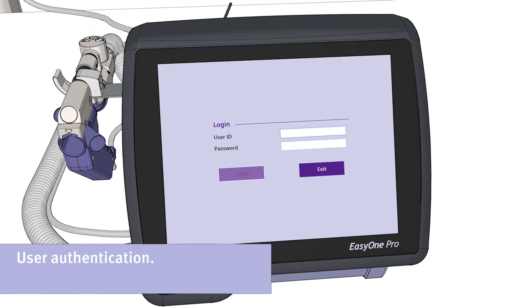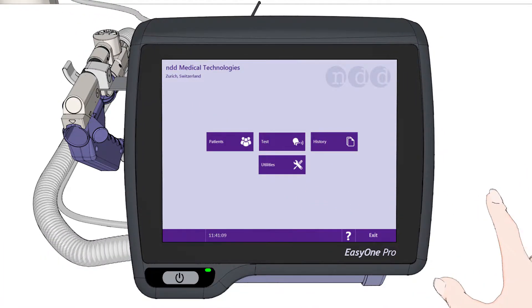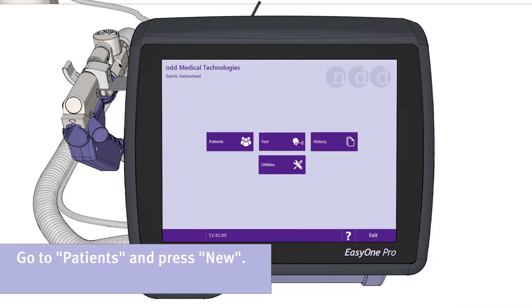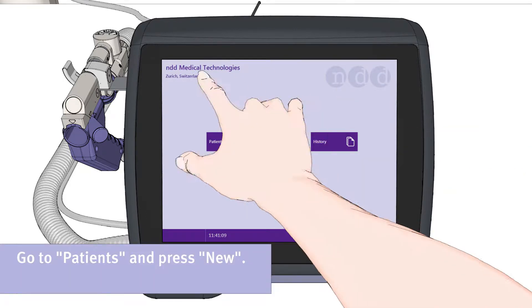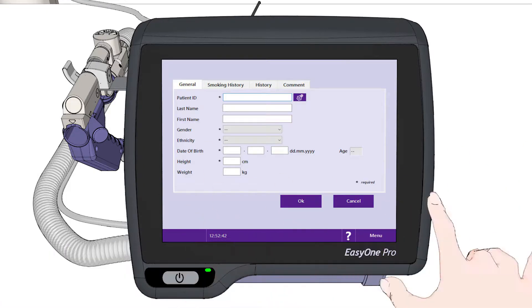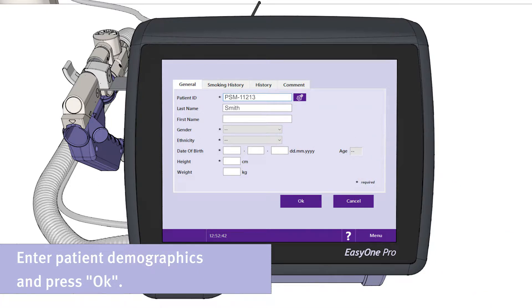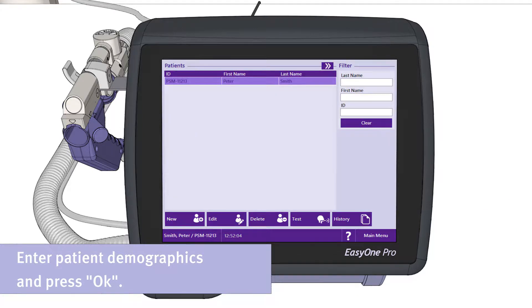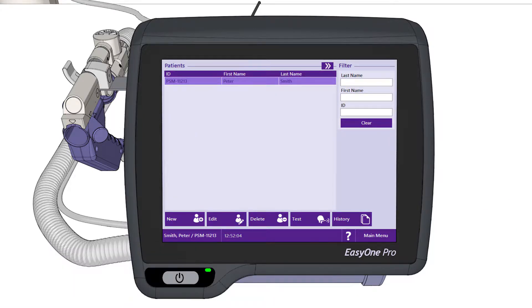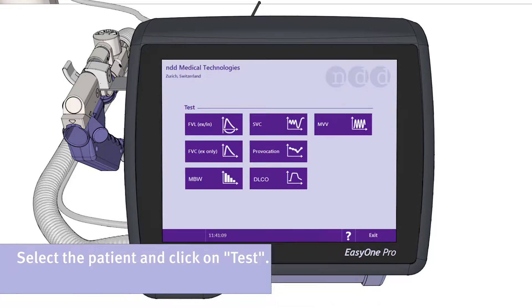Before you can enter the patient data, you need to authenticate yourself as a user. Please click the button Patients, then press New to enter a new patient. Enter the patient demographics and then press OK to save the data. Now select the patient and then click the button Test to select the respective examination you want to perform on the patient.